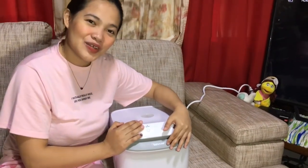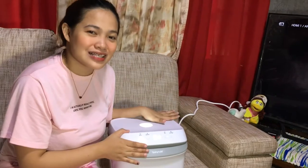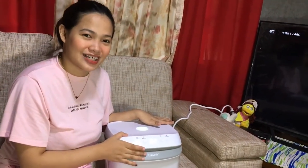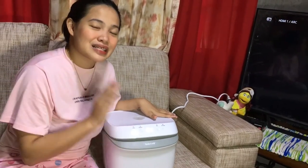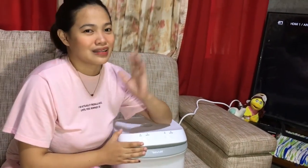This is it, guys! Thank you for watching my video. I'm just sharing my best Lazada purchase ever, which is the BabyBuv UV sterilizer. So, moms, if you want to purchase this one, watch out for the 12.12 sale — we'll get more discount there. Let's watch out for sales so we can save more. Thank you for watching! See you on my next vlog!